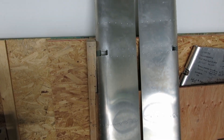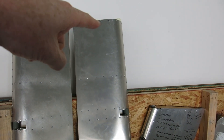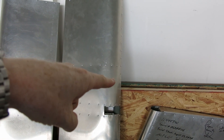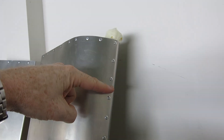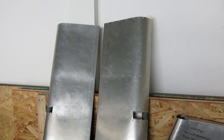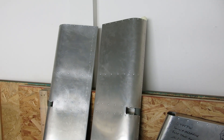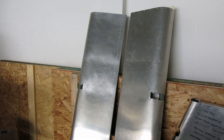On this aileron we were 16 inches in and it ended up about just right. The lead shot came out to 59 ounces — 59 ounces each to balance these two ailerons.